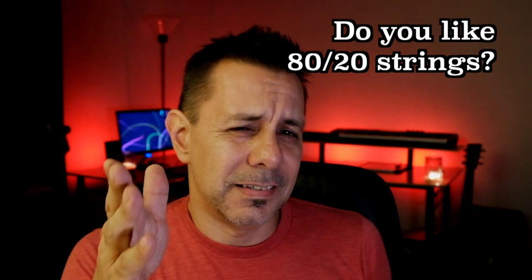Hey guys, Nick here. Today's more of a question video. I want to talk to a lot of my acoustic guitar playing friends — if all of you hate 80-20 strings as much as I do, stay tuned.